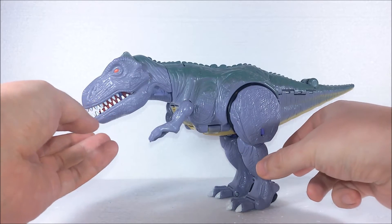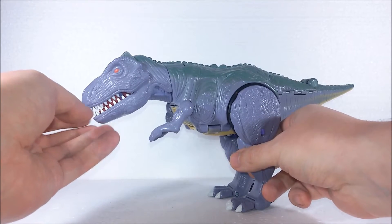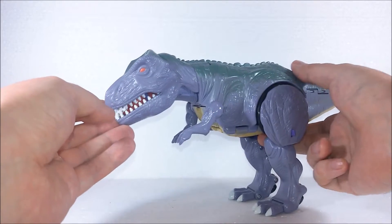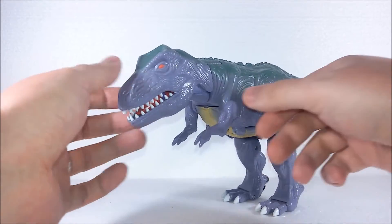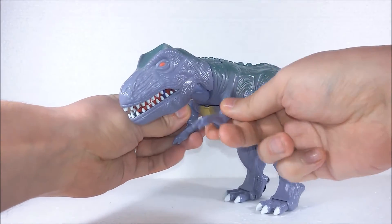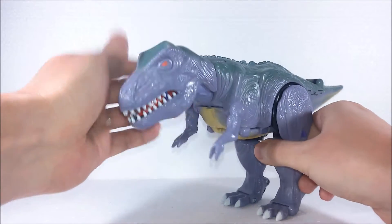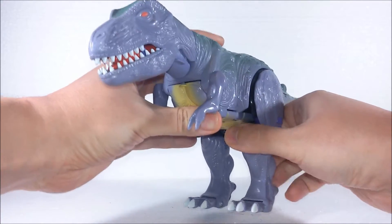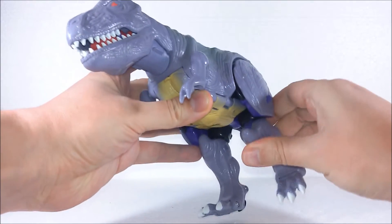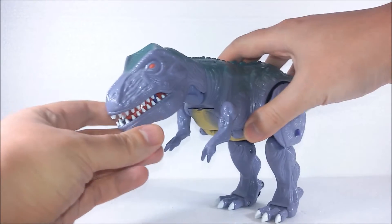All the Beast Wars figures turned into beasts, and he is the leader of the Predacons — the bad guys in the Beast Wars line. The figure has a few points of articulation. You can move his front arms — they just move up and down. You can also move the legs somewhat, bending the knees which are really tight on mine, and you can open the mouth of the dinosaur.